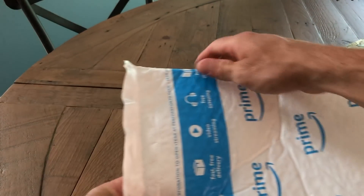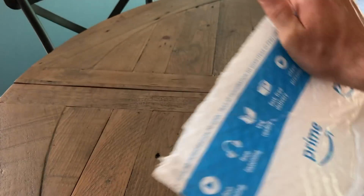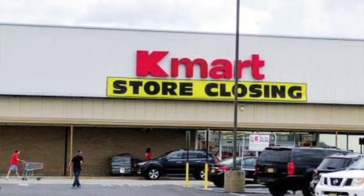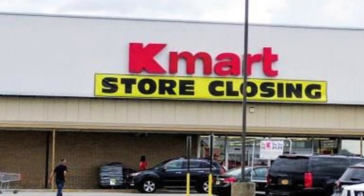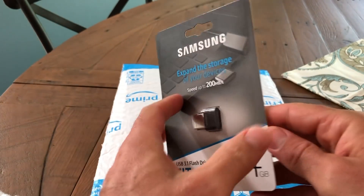After a couple days the USB drive shows up at my door — that's the sound of all retail stores dying. Out of the package comes a much larger 64 gigabyte drive, compared to my 8 gigabyte.